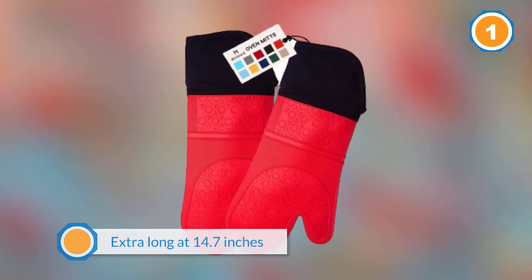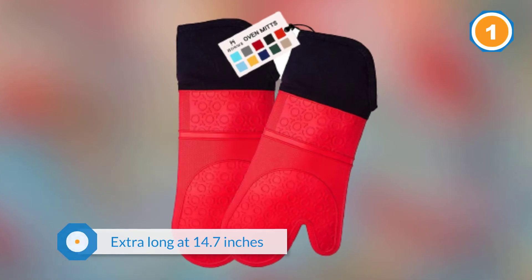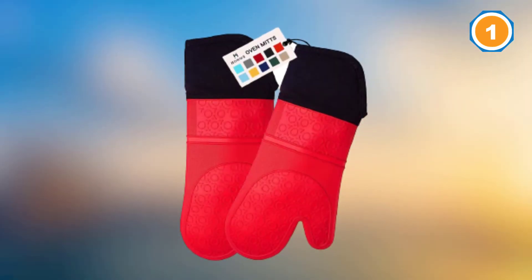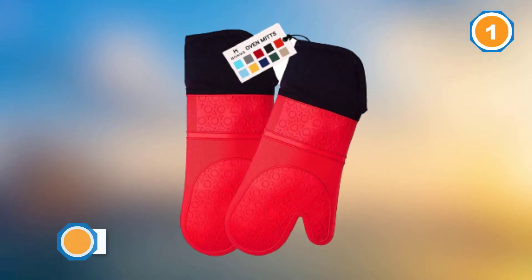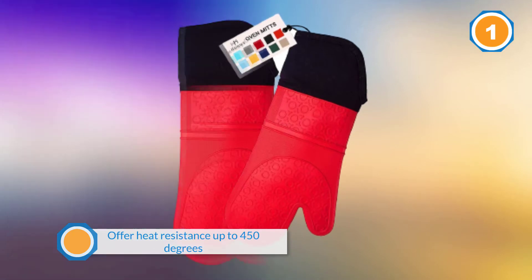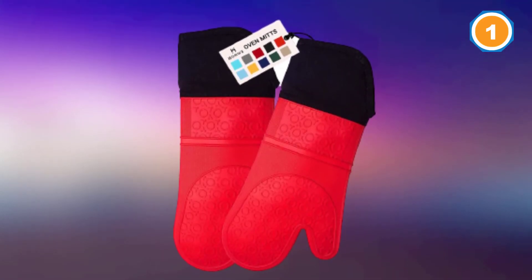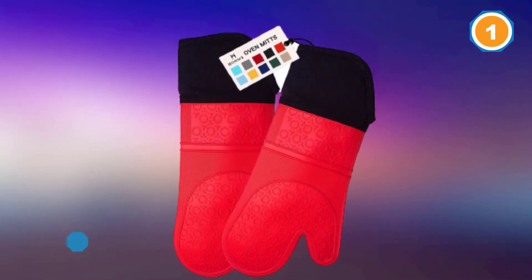Extra-long at 14.7 inches, you get the ultimate protection with the HOMWE professional. Sold in six colors, you can pick whichever matches your kitchen. These best oven mitts offer heat resistance up to 450 degrees Fahrenheit, which is much higher than the average user's needs. The good news is that they are flexible and cushioned.